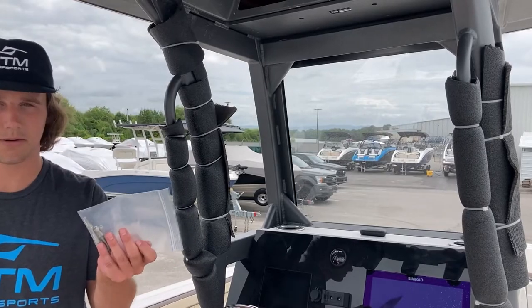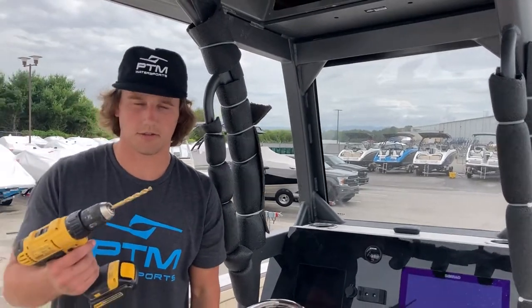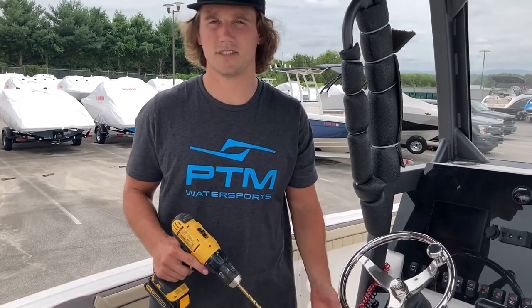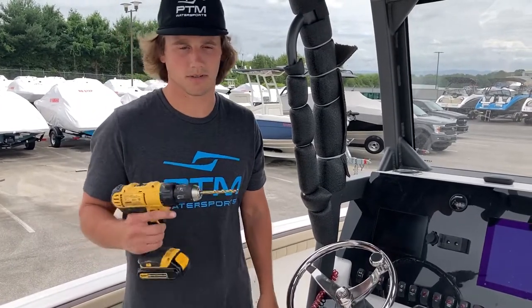The bolts that we're going to use are a quarter inch. We've selected a drill bit that is slightly bigger. If you don't have any experience drilling through aluminum or metal then don't worry about it — these are just off the shelf bits so they'll work fine.